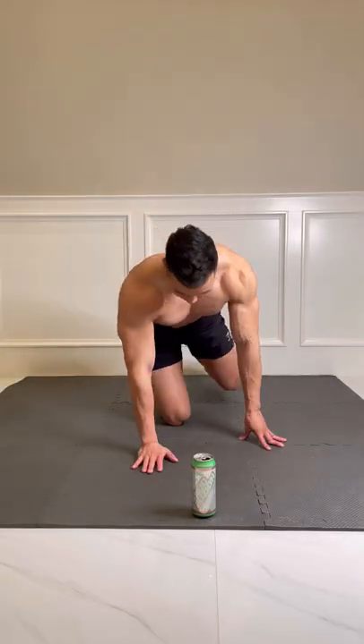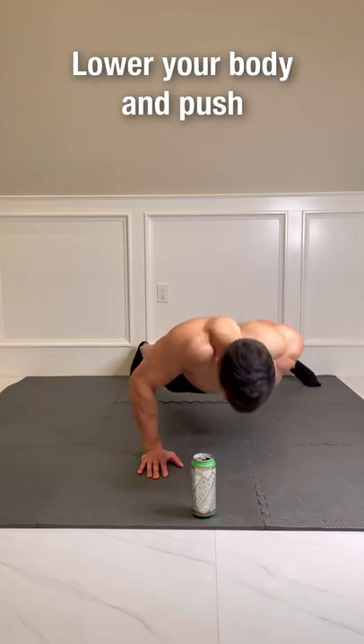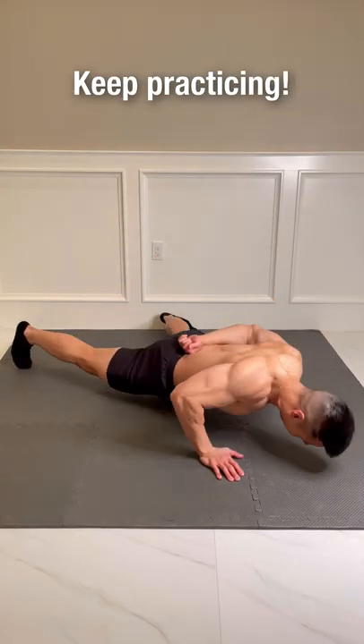To do a one-arm push-up, start in a push-up position. Spread your legs, place your other hand behind your back, lower your body and push. Do the strength-building exercises every other day, practice and eventually you will be able to do a one-arm push-up.